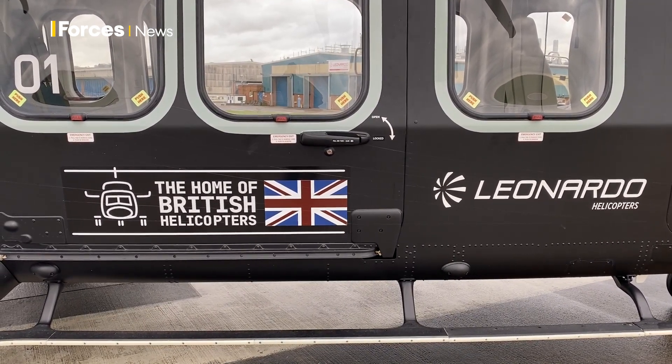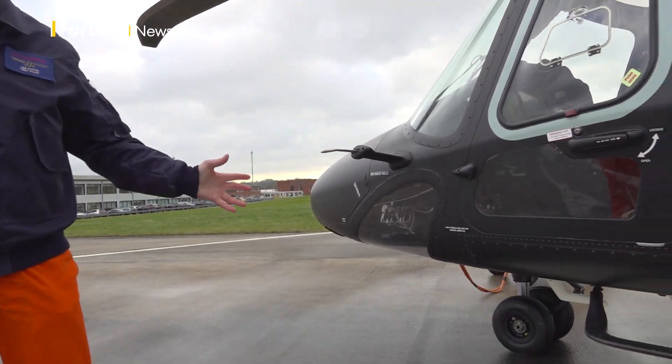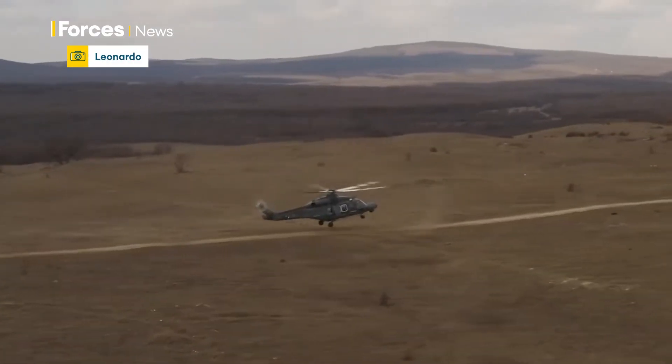As you approach the aircraft, you can see underneath it's got a really big ground clearance and a nice big undercarriage with large wheels, so we can land on any surface.